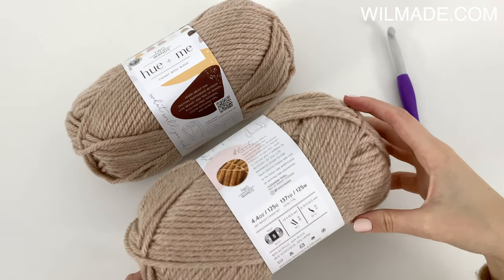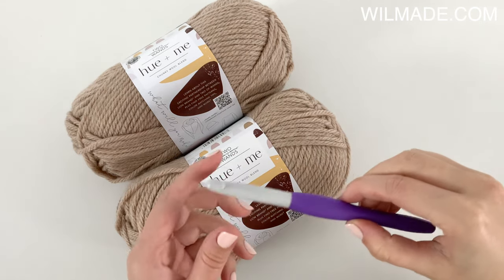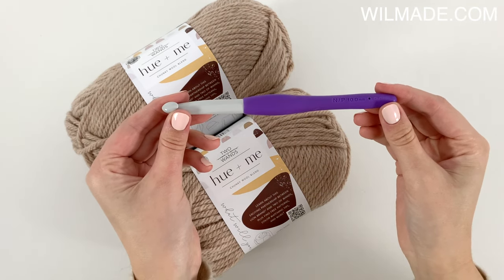For this bag you will need 3 balls of Lion Brand UME, hook size 10mm, and some wooden handles.